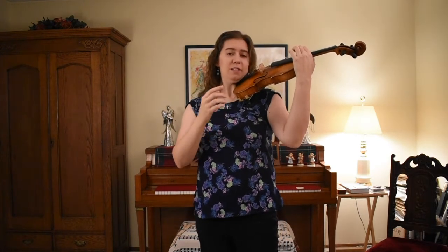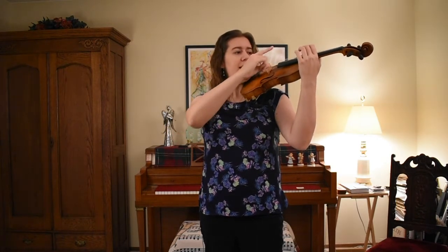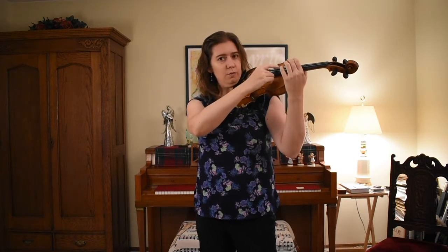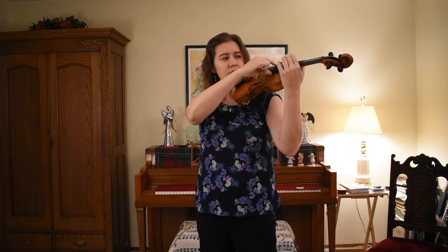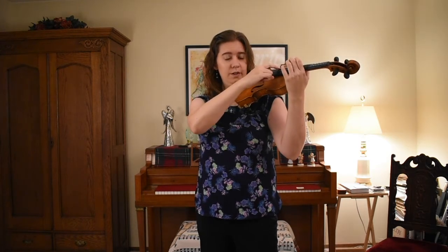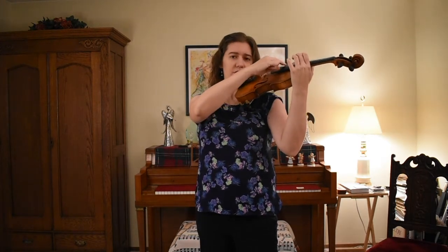Pizzicato is going to be done with our right hand, our index finger, going about an inch down from the end of the fingerboard. We'll start by plucking the G-string and then going across all the rest of the strings after that.